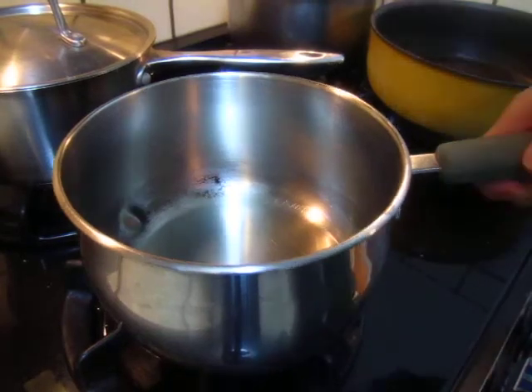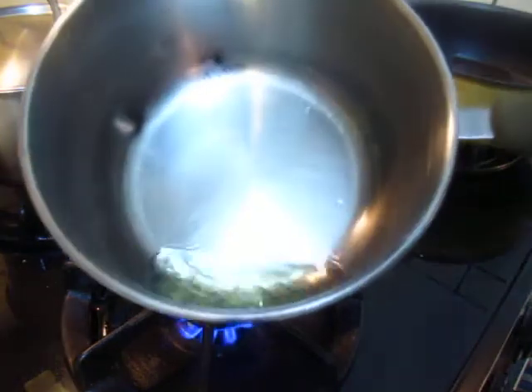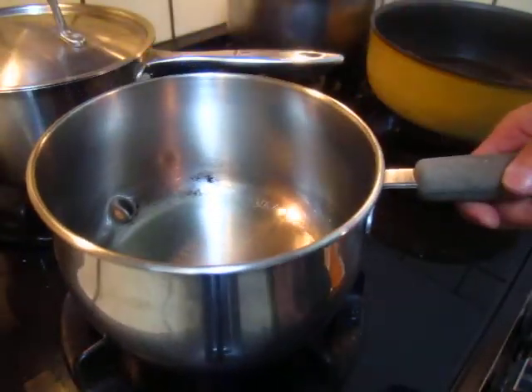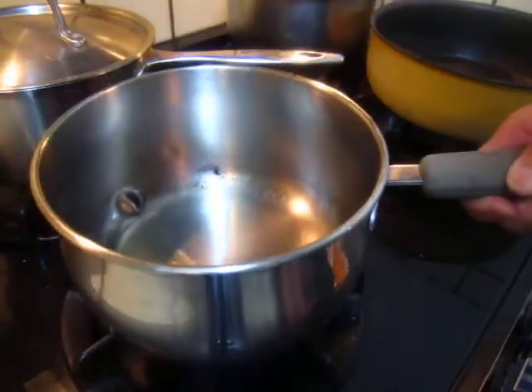Hello dear friends. Now we cook some rice. Turn on the fire and put something like one spoon of cooking oil — one spoonful of it.